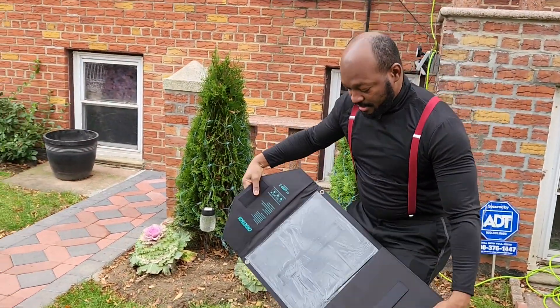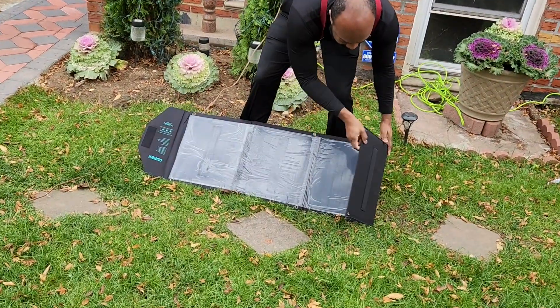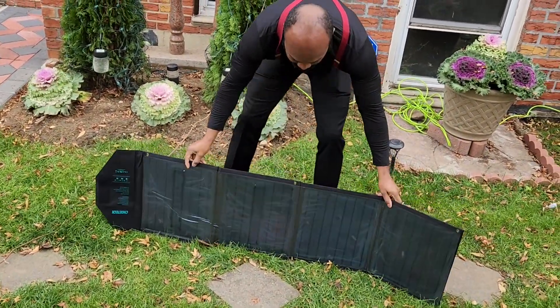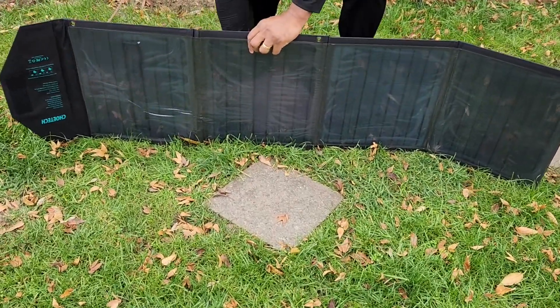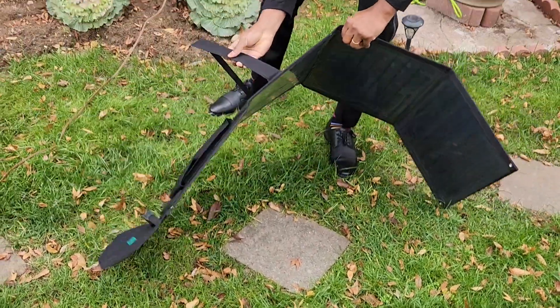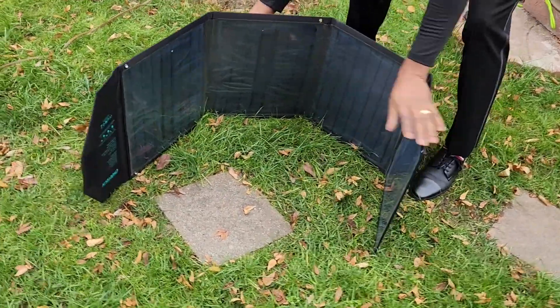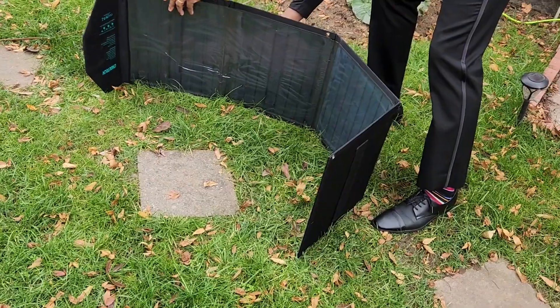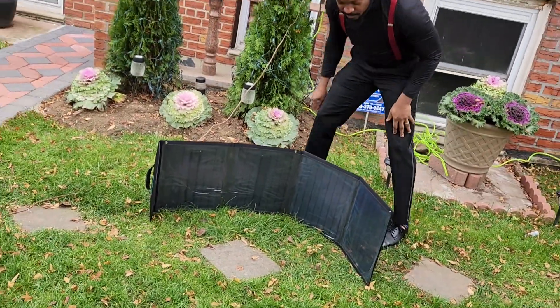Here you go — this is the solar panel. It's so cool. There is some stuff at the back we can use. Let me show you — we have this mount, so we can put it to hold it if you want, and it will hold it for you.